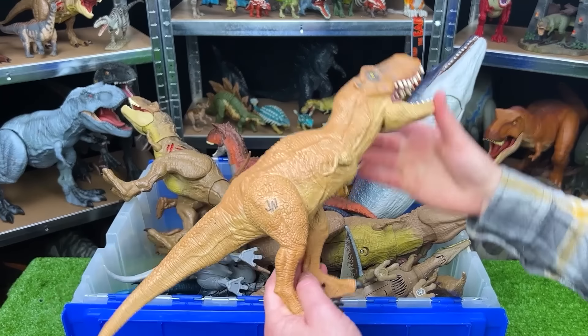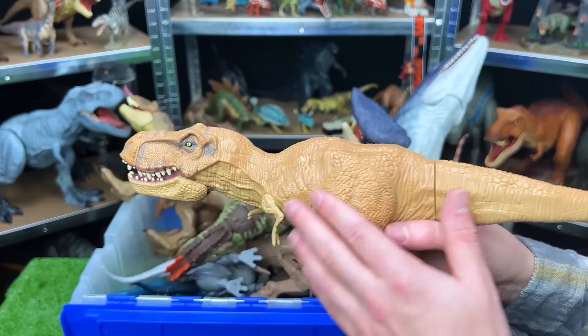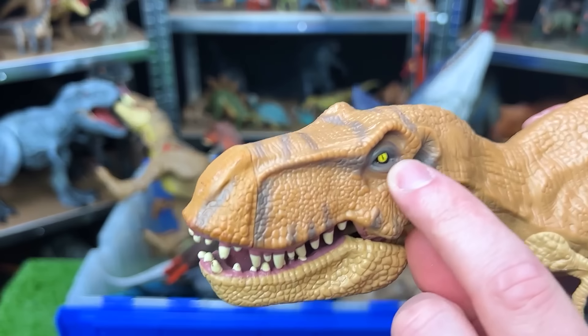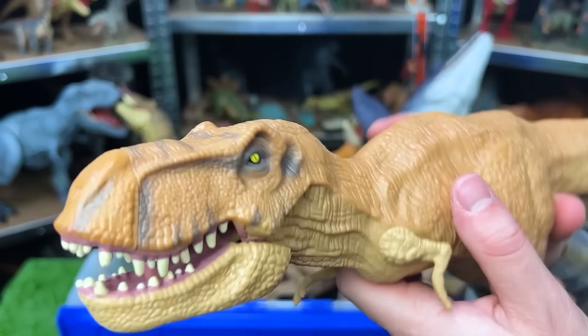Here is an older Jurassic World figure. This is another T-Rex. It's got the full tan body, and on its head it's got some gray detailing. It's got those yellow eyes and an action button on its back to activate the jaw.